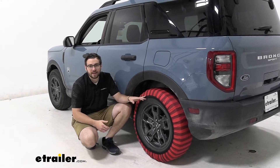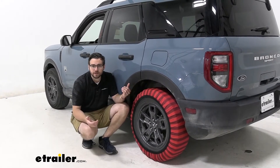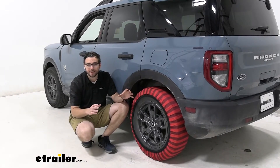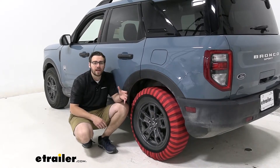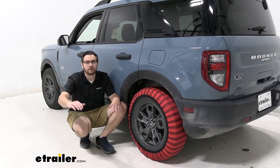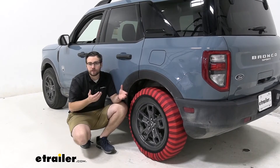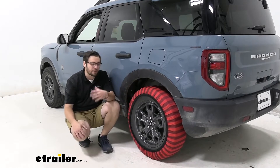Basically what you're getting with this is a traction control device. It can be a little bit different than a chain. A lot of times when you're traveling on those roads and you have ice or snow, the friction that your wheel builds up actually starts melting that top layer of snow and ice, and that starts forming water. What ends up happening there is we have a hydroplane going on, and we don't really want that.